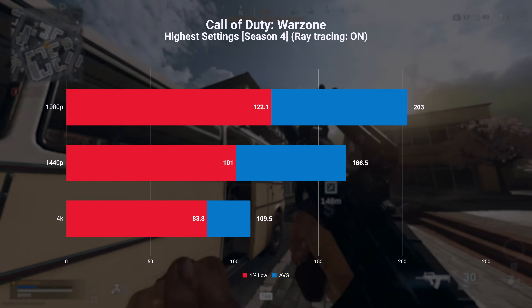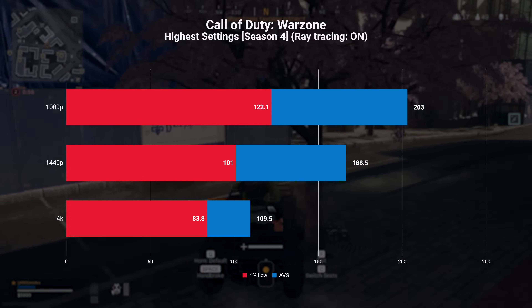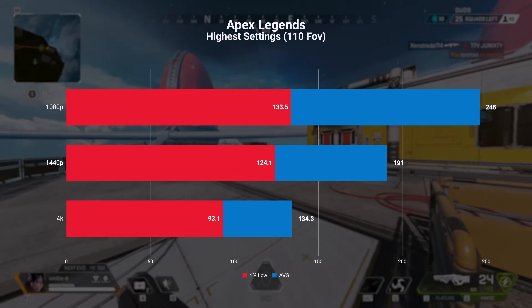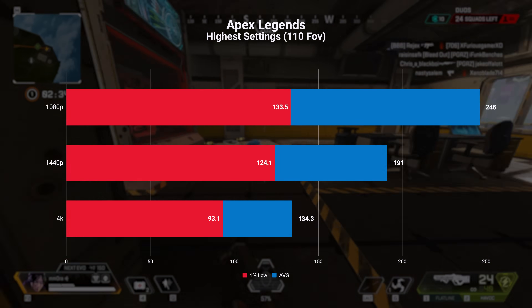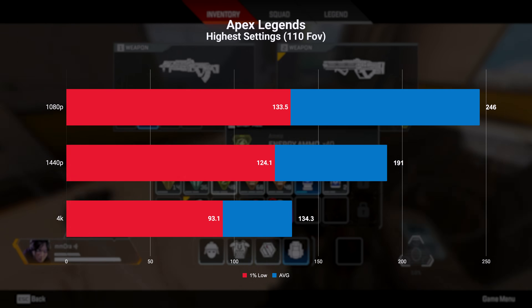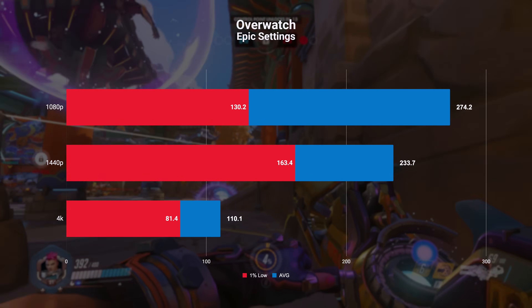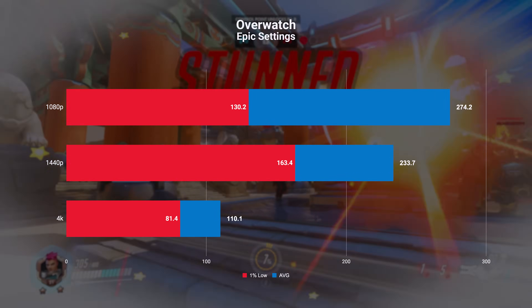These benchmarks were taken at the highest settings with ray tracing on — running on lower settings will definitely give a boost in FPS and a competitive advantage. In Apex Legends at 4K highest settings we're seeing 134 FPS, at 1440p an average of 191 FPS, and an uncompromised 246 at 1080p. In Overwatch we're seeing an average of 110 FPS at 4K, 233 at 1440p, and 274 at 1080p.